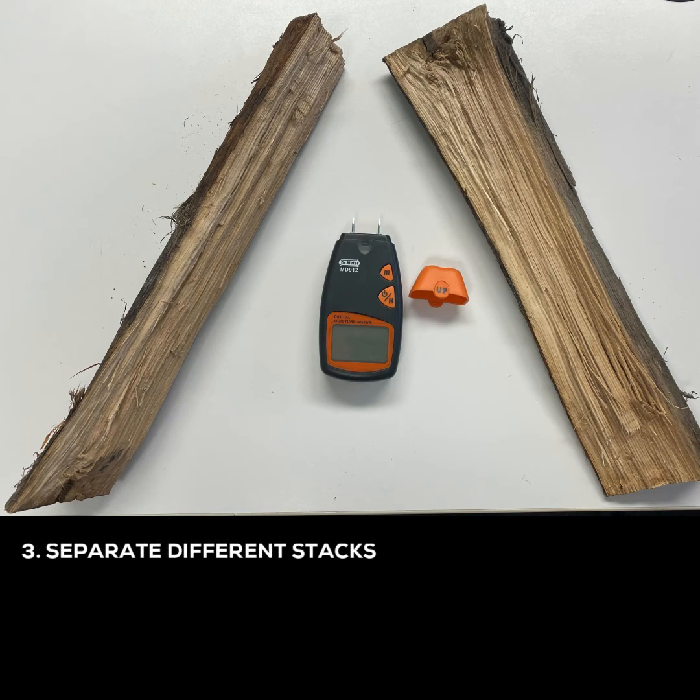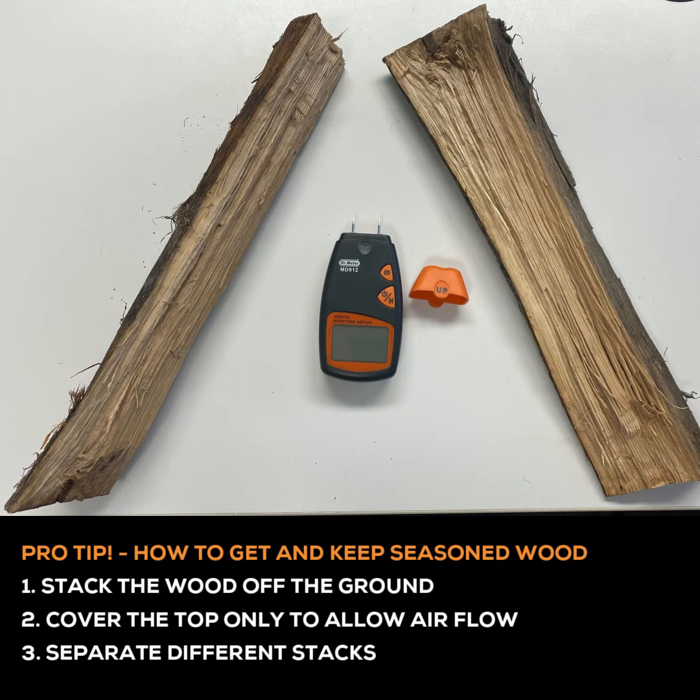Here with me today I have two pieces of wood — one from a more recent delivery and another one from the delivery prior to that. To measure this we're going to use our digital moisture meter, which I have here with me.